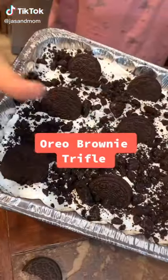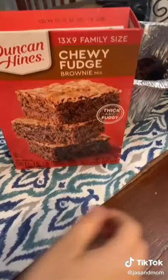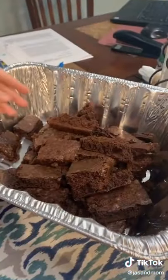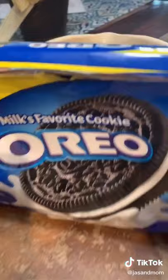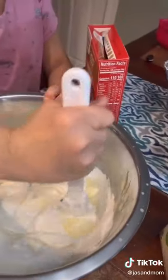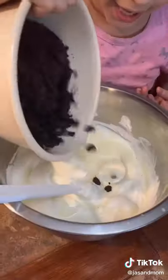Let's make a chocolatey dessert today. You'll need your favorite brownies cut in squares, some white chocolate Jello pudding, crushed Oreos, and whipped topping. Fold half a cup of whipped topping into your pudding.